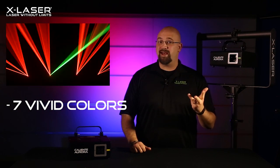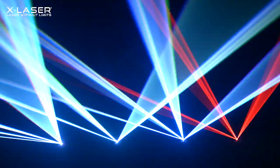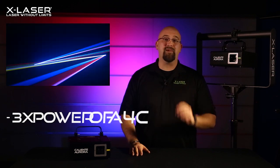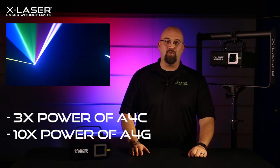Built into the fixture, you can choose from any one of seven different laser color options: red, green, blue, cyan, yellow, magenta, and white, or a bunch of beautiful color-changing macros built in to create colorful, punchy liquid sky and beam effects. You get all of that color with three times the power of the Aurora 4C per beam and more than ten times the power of the Aurora 4G per beam.